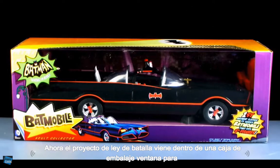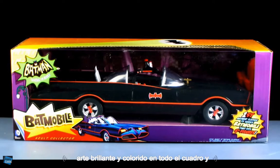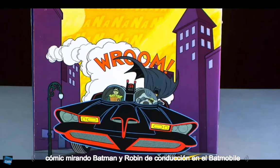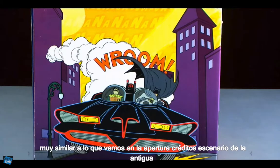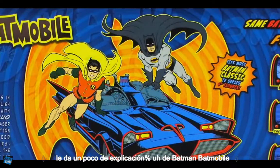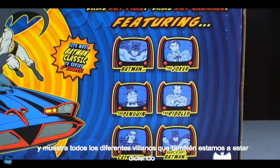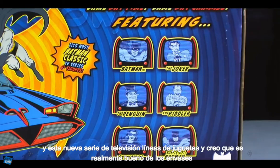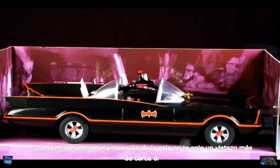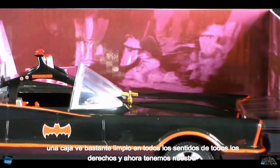The Batmobile comes in window box packaging, so it fully showcases the vehicle within the box. There's very cool, bright, and colorful artwork all over the box, and on both sides we've got that great comic book-looking Batman and Robin driving in the Batmobile — very similar to the opening credits of the old 1960s Batman TV series. The back of the box shows even more cool artwork, gives a little explanation of Batman and the Batmobile, and shows off all the different villains in this new toy line. Once you pull the insert out, you can see it depicts the inside of the Batcave — a pretty neat-looking box all the way around.